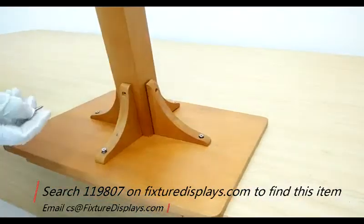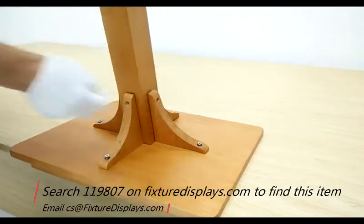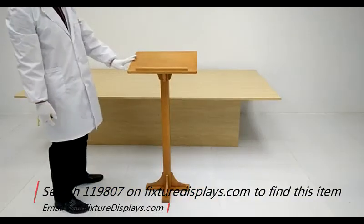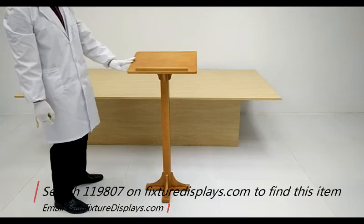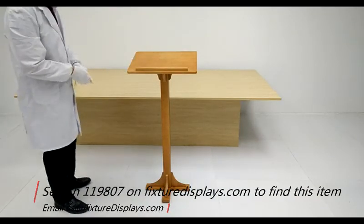Now we're going to insert the post into the bracket assembly and then match up the holes carefully and fasten the screws. Now your podium is ready to be in service.